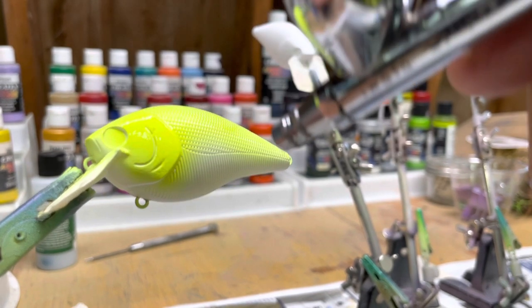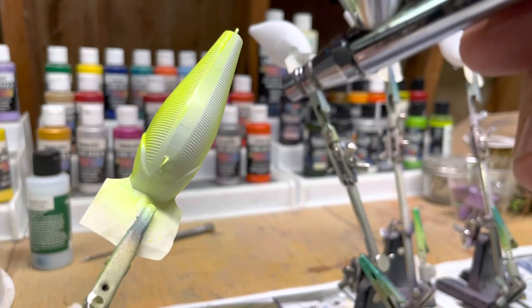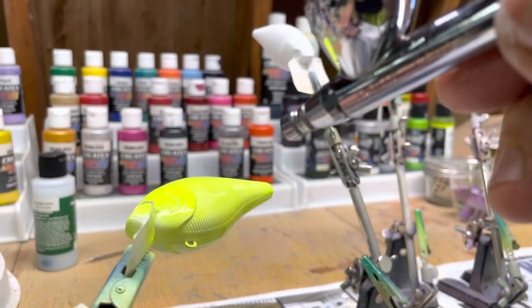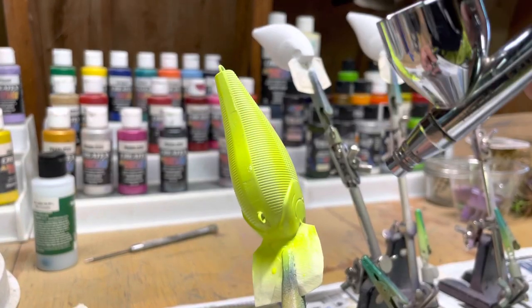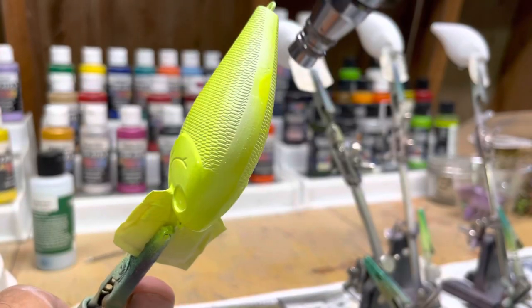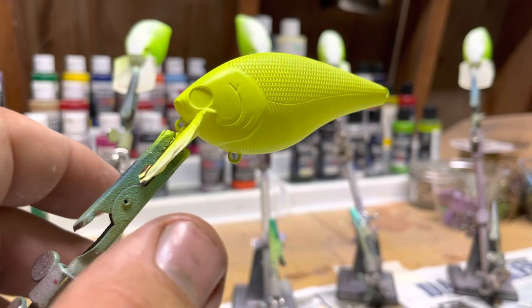Right now I'm using fluorescent yellow. So now I got the paint dried out.